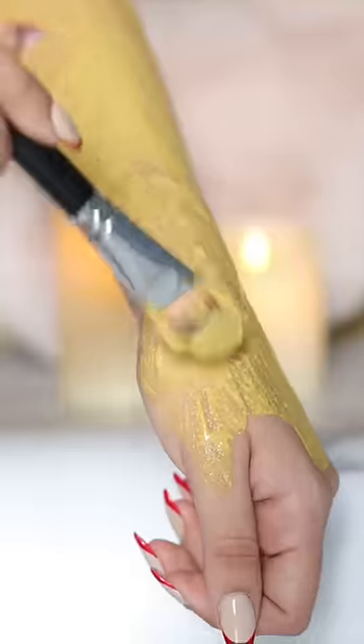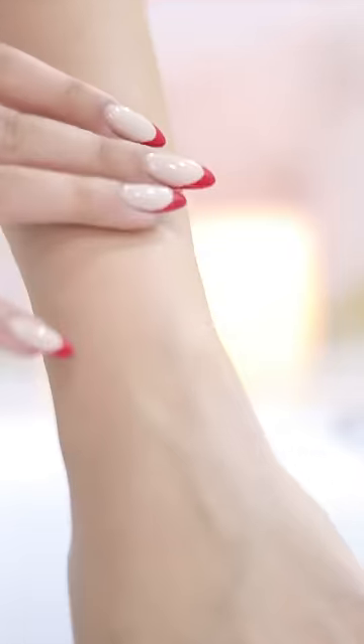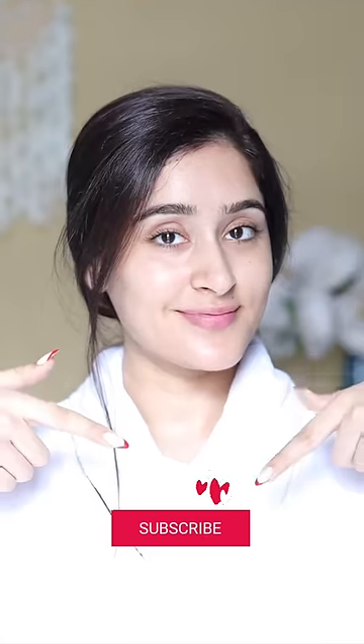Apply it on your entire body, keep it for 10 minutes and then take a bath. This makes your skin even toned, smooth and glowing. Subscribe to my channel for more such tips.